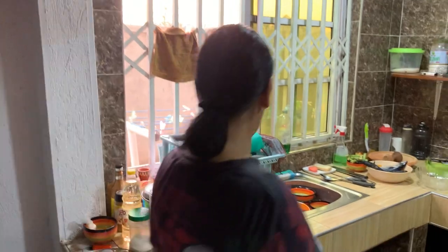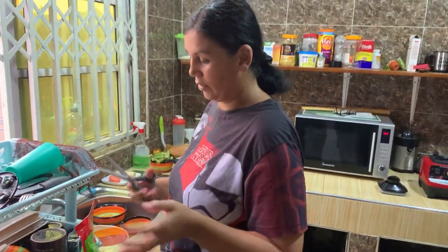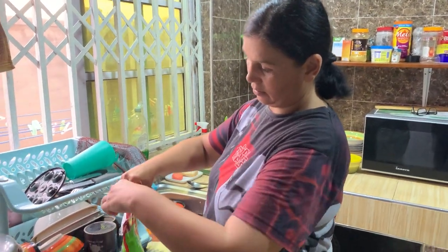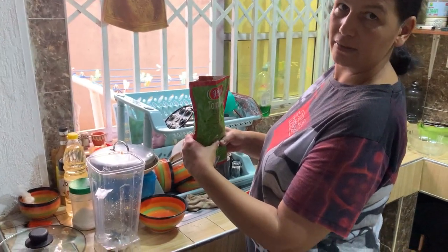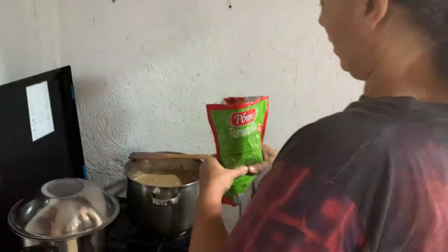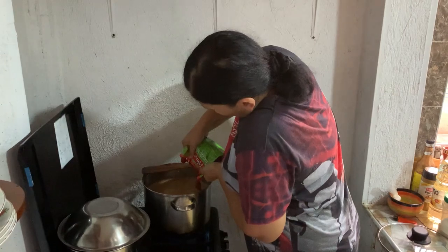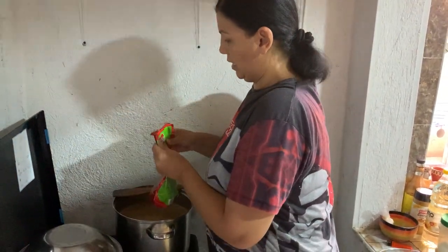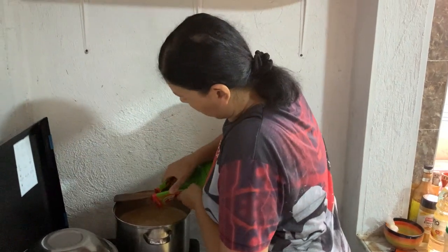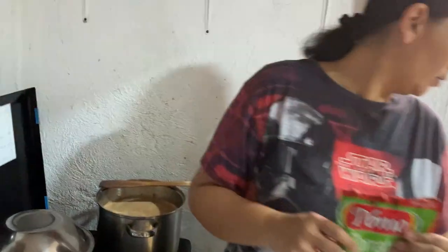Now you're going to add some tomato mix — just pure tomato, nothing mixed in, no spices. We put about half of it in there. What we like to do is take what we need and put the rest in a container so we can use it easier next time. It smells very good. We want to mix the soup.